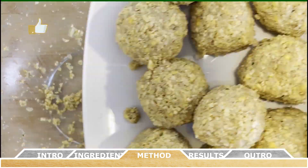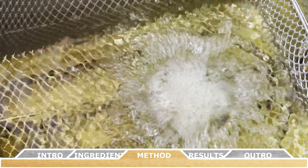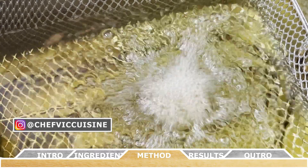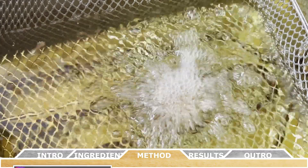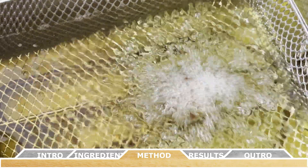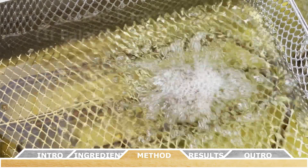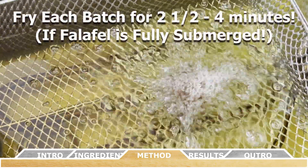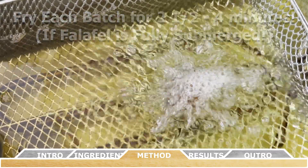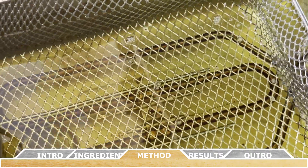Once all the falafel are formed, always start by testing one falafel ball in the prepared oil before frying the rest. It normally takes about two to three minutes per side to brown, or about two and a half to four minutes total if you have enough oil to fully submerge them. Testing one first ensures your temperature is right — you're looking for a nice golden brown crust and a soft, just-cooked interior.